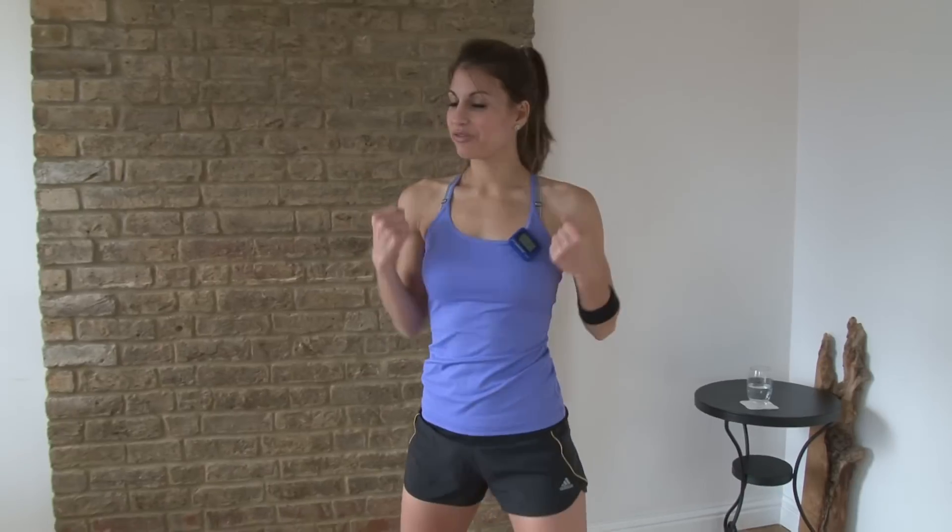Then you have jabs. You're going to cross and cross. If you want a little bit more intensity, just grab some light dumbbells and you can do this with some light dumbbells as well. That's up to 55 seconds.